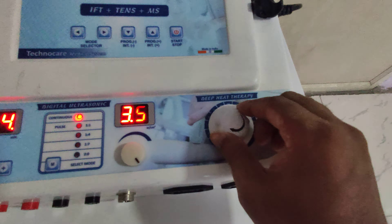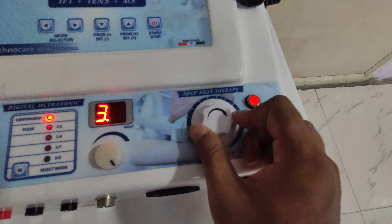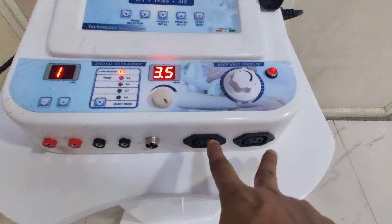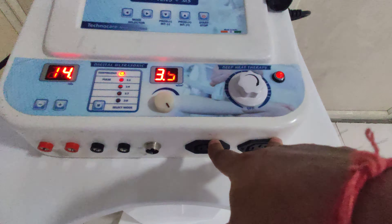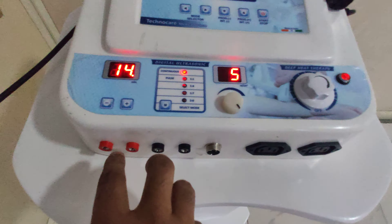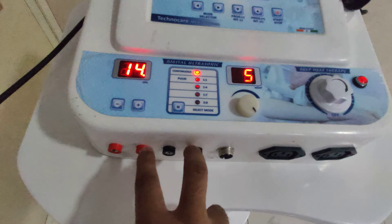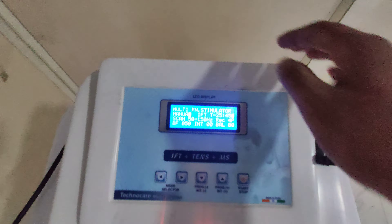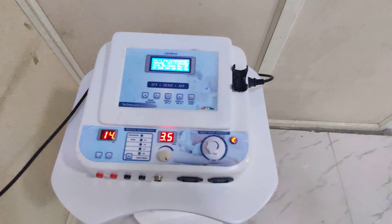For operating the LASER input, it's so simple and easy — simply turn on this rotary button. You can plug the T-BIT pads over here. This one is for IFT leads and pads, and this one is for ultrasonic. So this is the way of operating this machine.